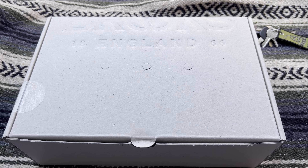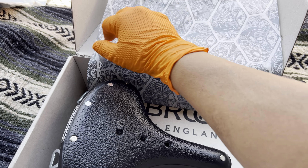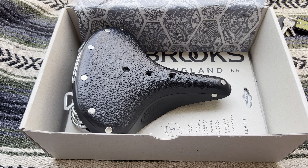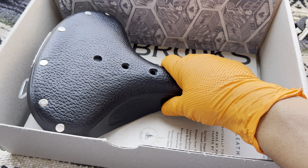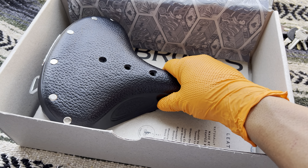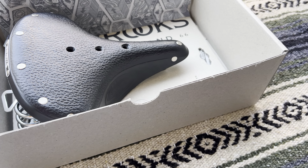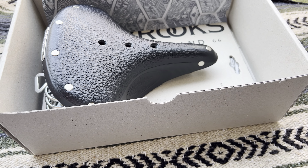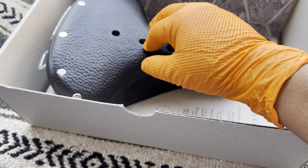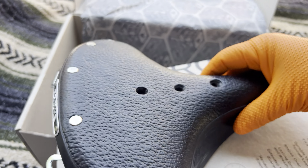I bought this Brooks saddle for my wife's bike because the seat she got with her bike was just too hard. She has a Big Ripper, the purple one. I have on my bikes the Brooks Imperial B-17s — I got two of them. So I figured I'd give this one a try since it has the springs on it.